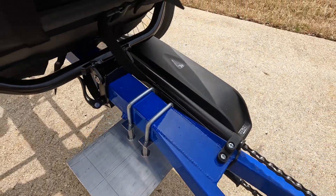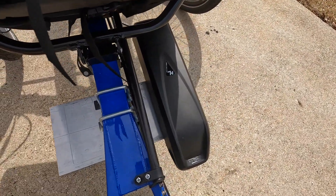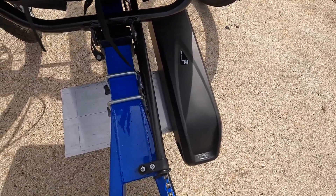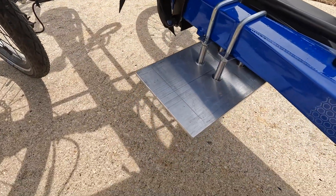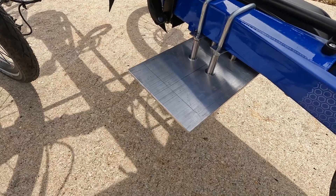On the other side I've drilled holes and attached the battery mount. Should I choose to add another battery, I'll do the same on the other side and increase my range.